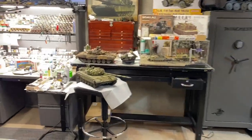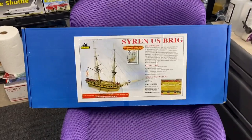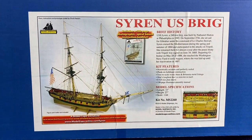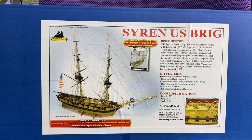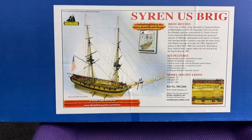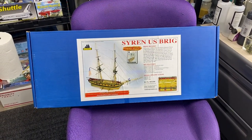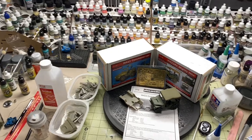Before we get into that, I want to show you guys the latest acquisition for the shop. I found this on Marketplace — beautiful kit, brand new, hasn't been started yet. I met a really nice gentleman, a Vietnam vet, who was selling some of his things and he gave me a super deal on this. It's one of those we'll get to later — probably not until wintertime because I have the HMS Endeavour that I started probably 15 years ago.